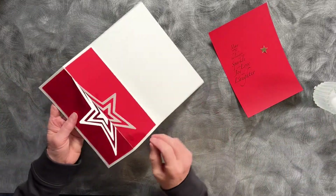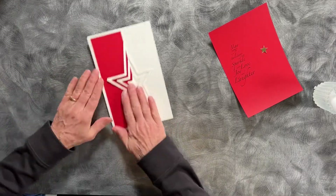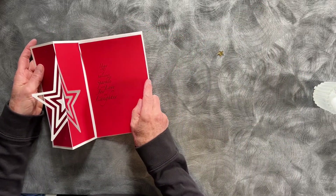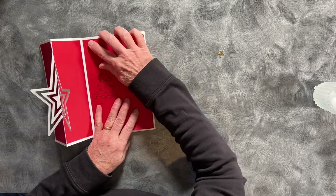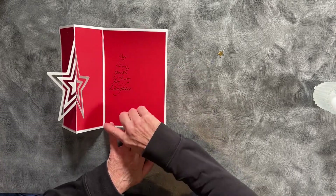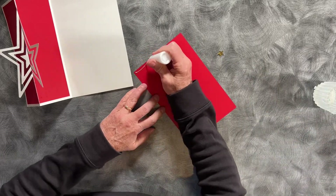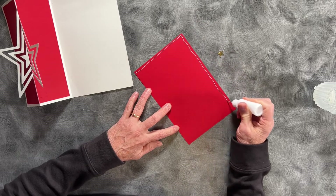This card will fold back like so, over like so, and open like this. This last piece gets glued on the inside right in here. The placement is up against the dotted fold line again. This one could be done with spray glue, or if you're just making one or two, by hand.